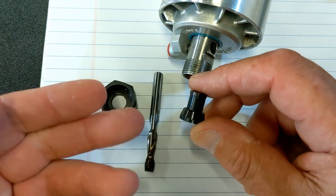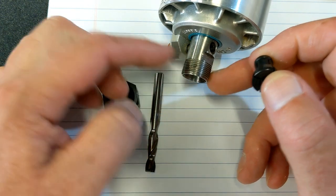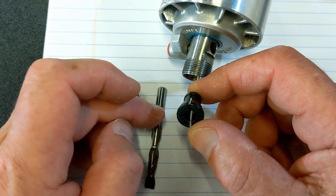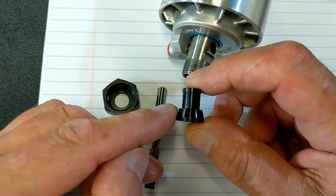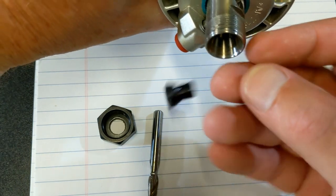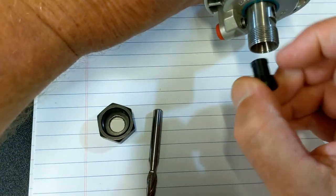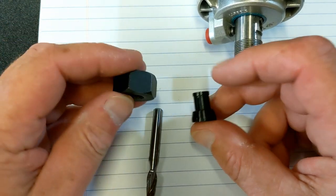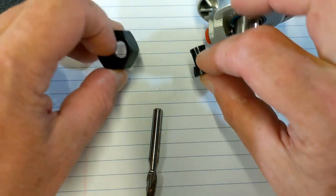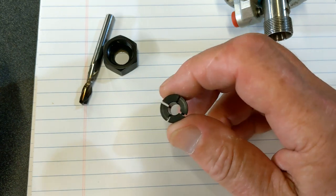First I just want to make sure you understand why a collet is a collet and how it works. There are four components to this whole setup: you've got the router bit, the collet, the nut, and the shaft. The router bit has a straight shaft and inside the collet is a straight hole that's just over the size of the router bit. On the outside of the collet is a taper, and inside the router itself is a matching taper. So we're going to get into a collet and how it works and why a collet is designed the way it is.